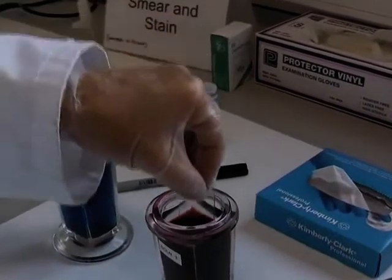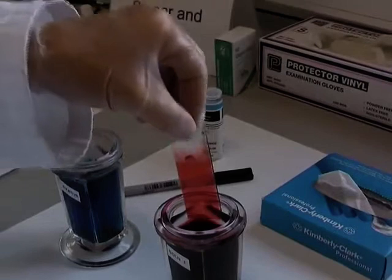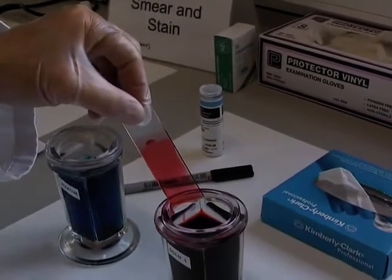And again into the second fixative: one, two, three, four, five. Allow the excess to drain.